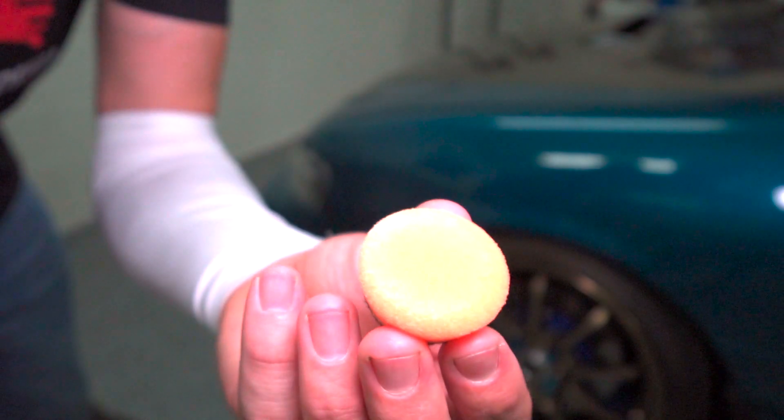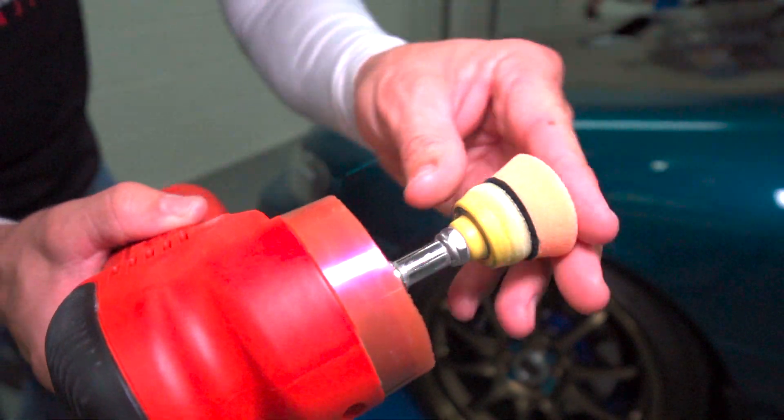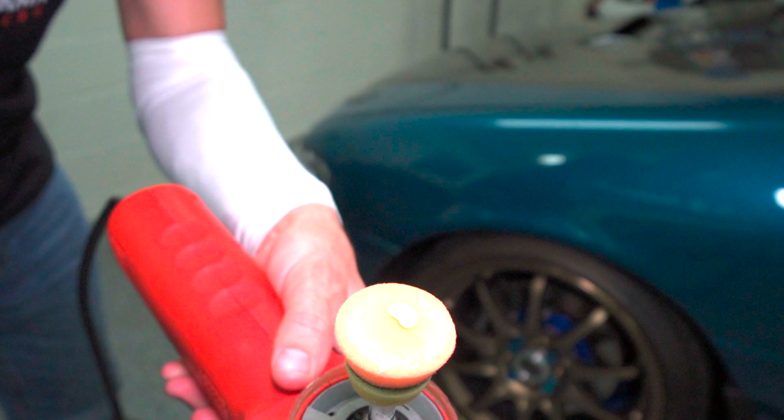So we're going to be using this orange one-inch foam cutting pad right here — it says the Flex one — and I'm just going to go ahead and pop it on there, shake up our product really good, put a little dab on there, and we're good to go.